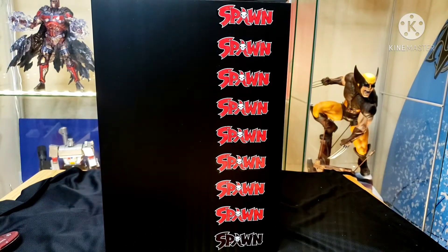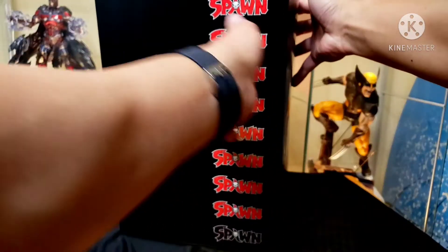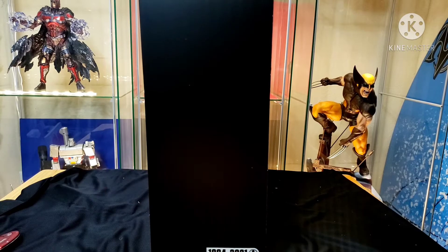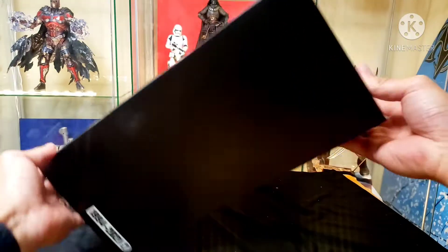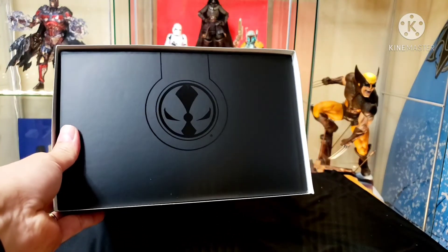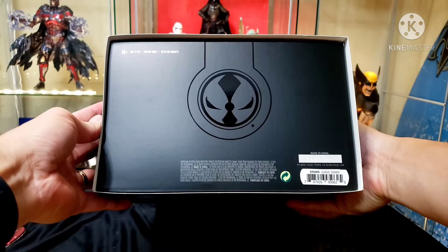Got it out of both sets of boxes - very cool. We got the Spawn name with the foil down at the bottom. Let's turn it around and take a look. You got 1994 to 2021 right there, showing you the length of Spawn's history. The other side of the box looks blank, and there's the Spawn seal - his symbol - same as on the bottom.